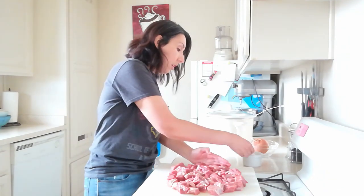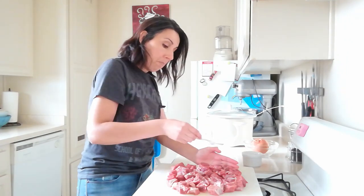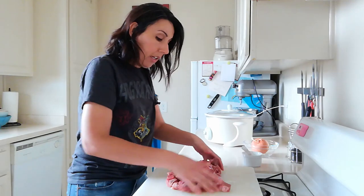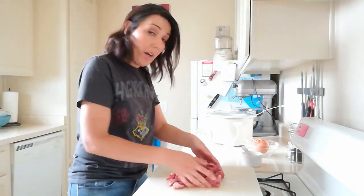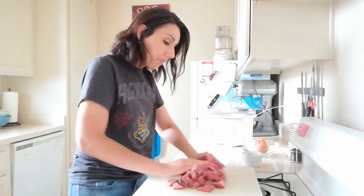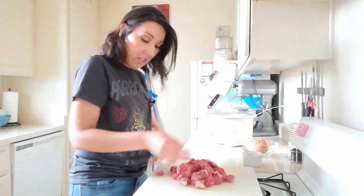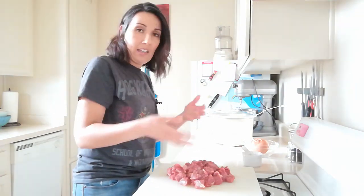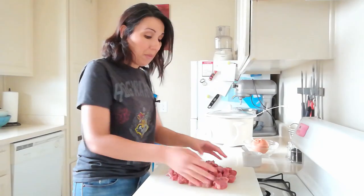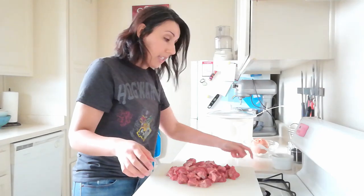We're going to season this with some kosher salt and then brown it before putting it in the crock pot. Searing the meat is going to impart quite a bit of flavor that you wouldn't get by just throwing it in raw. After we've seared the meat, we're going to cook some onions and garlic in the fond left behind, which adds another layer of flavor. Could you skip this step if you're in a hurry? Sure, but it's not going to taste as good.